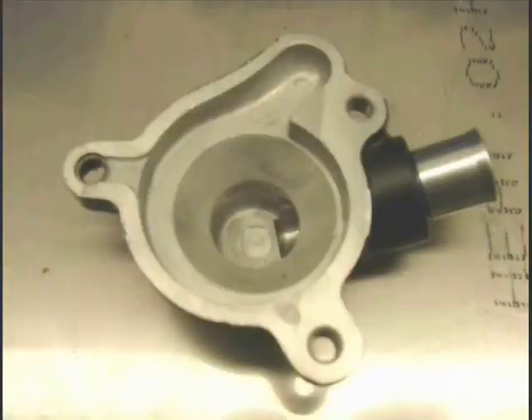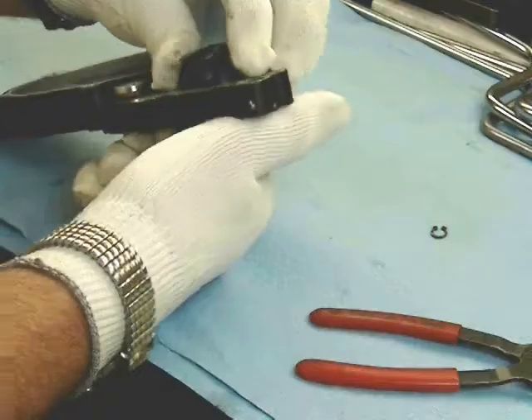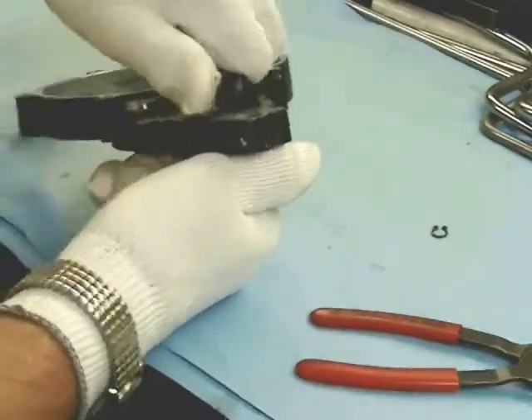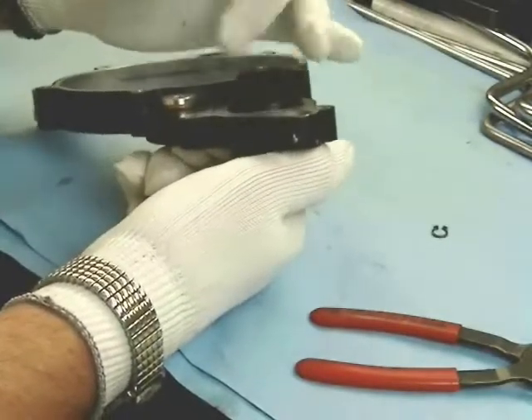This is what the cover looks like for the water pump, and that's the plastic water pump impeller that moves the water through the cooling system. Typically you can just grasp the gear on the backside and unscrew the impeller — it comes off counterclockwise.